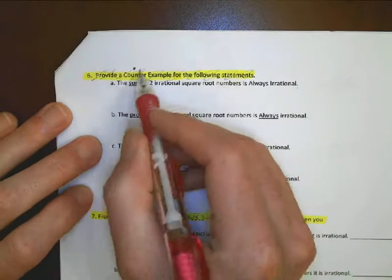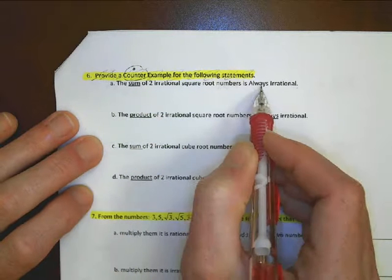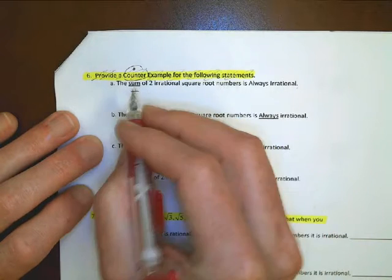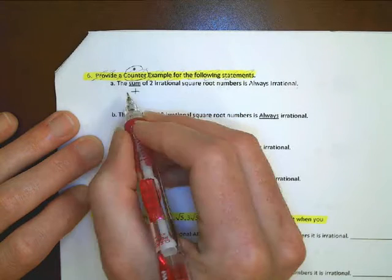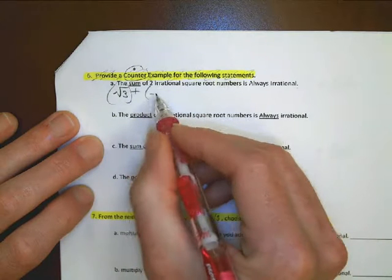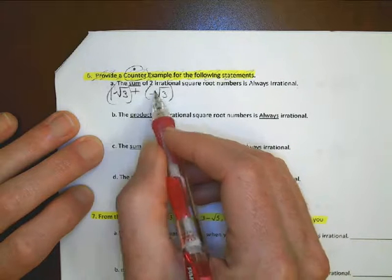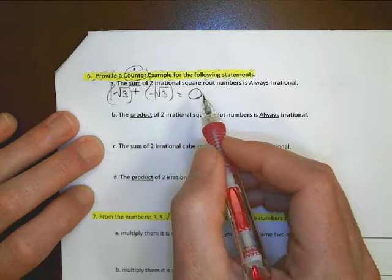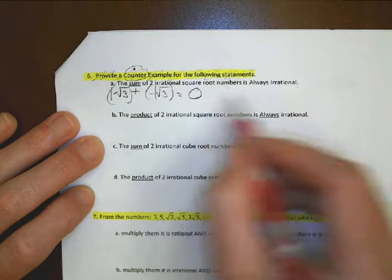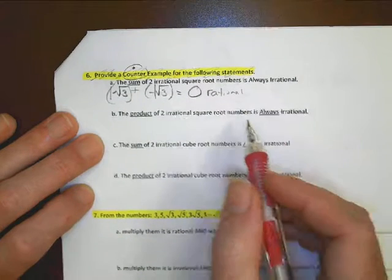Part A says: find a counter example to show the statement 'the sum of two irrational square root numbers is always irrational' is not always true. The sum means adding. So if I take root 3 and add it to negative root 3, that equals 0 — and 0 is a rational number. That proves the statement is wrong, because I can get a rational result.